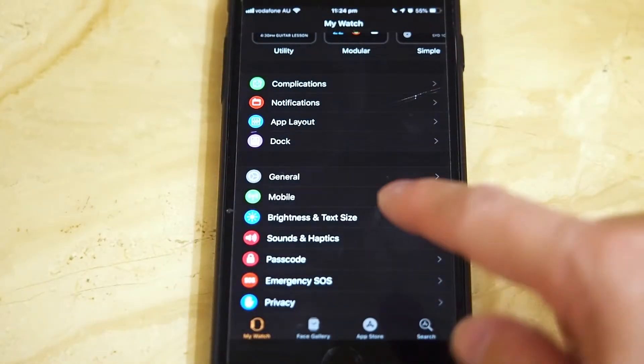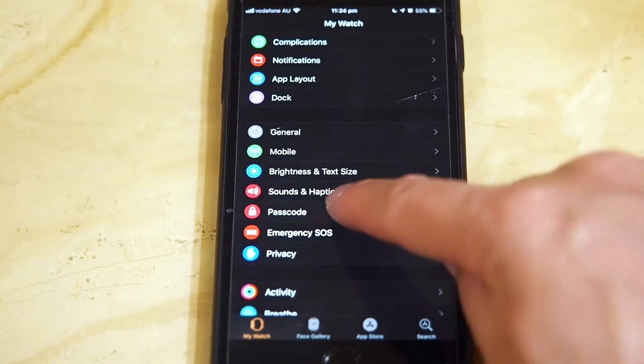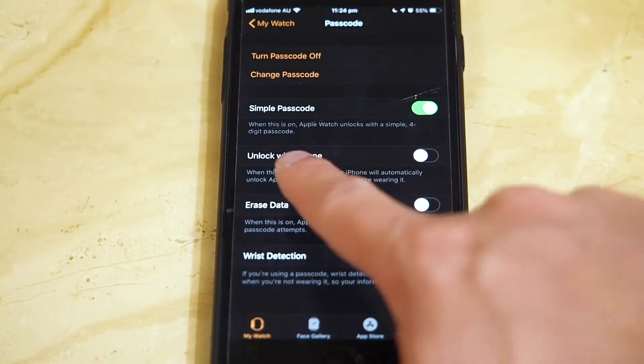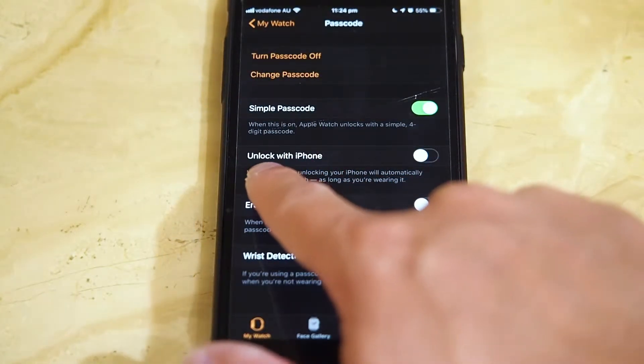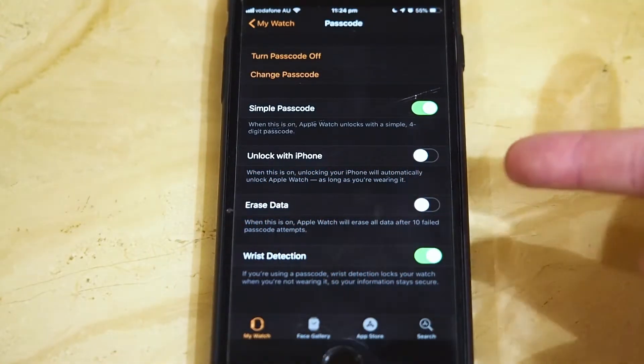So go to your Watch app, which is where you actually configure your Apple Watch, and scroll down to Passcode. And in Passcode you'll see this interesting feature called Unlock with iPhone. Pretty sweet.